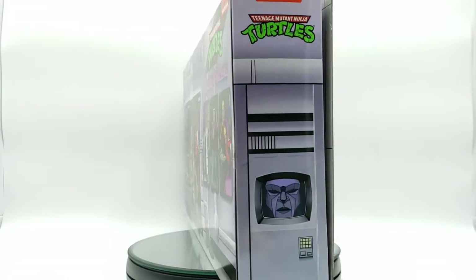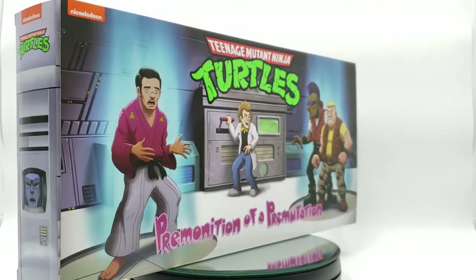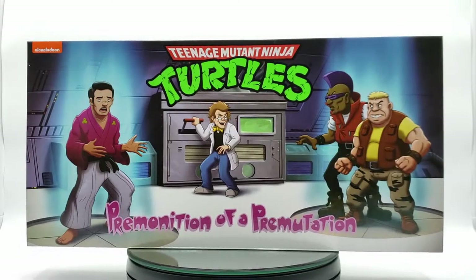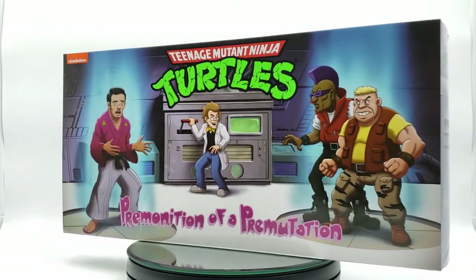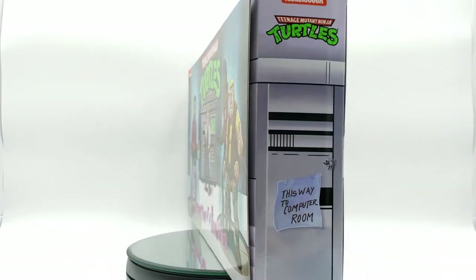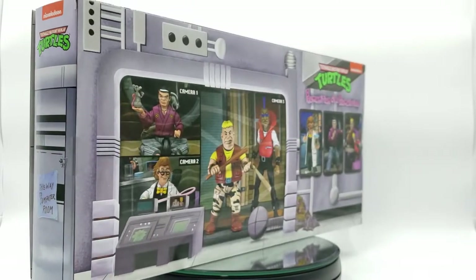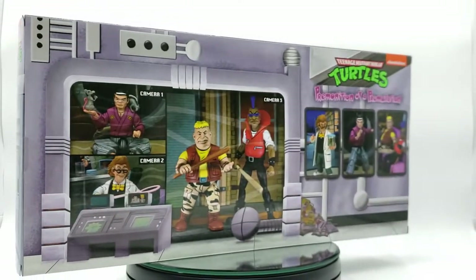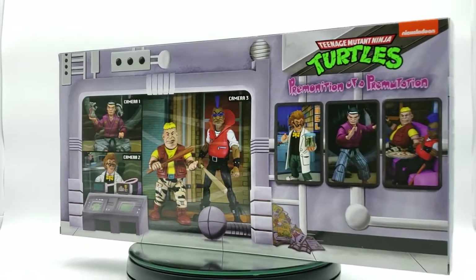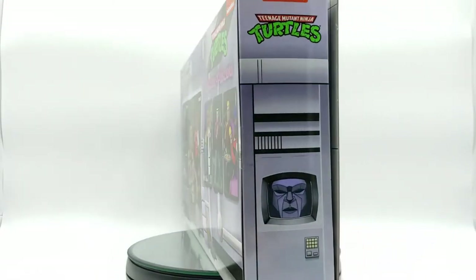You get that beautiful VHS cartoon packaging with that little side box. I love the way NECA packages the cartoon turtles because the package looks just like the cartoon — something you'd pull right out of it, or a picture you'd see on the back of a VHS box. I'm excited to get anything Ninja Turtles in my collection; that's basically the main reason I still collect NECA.